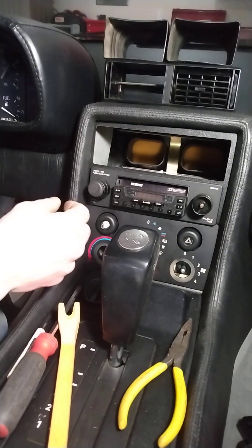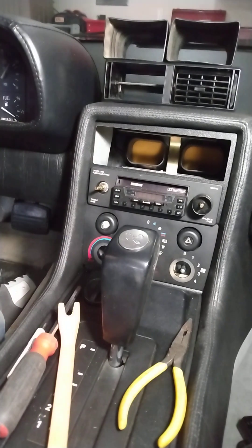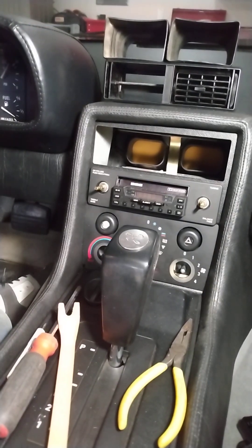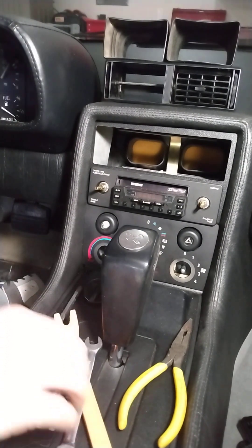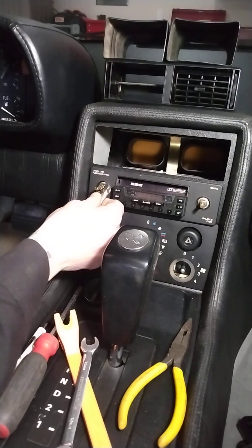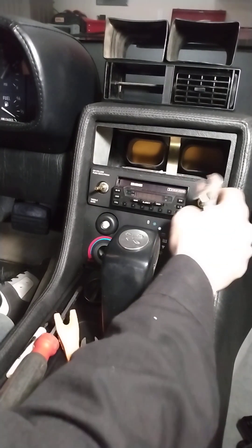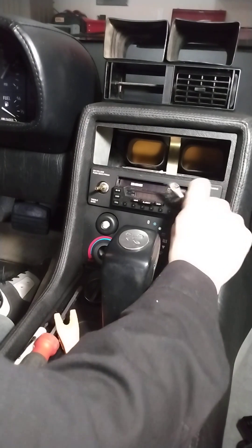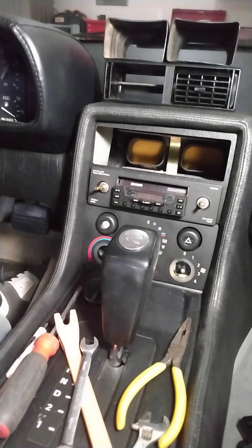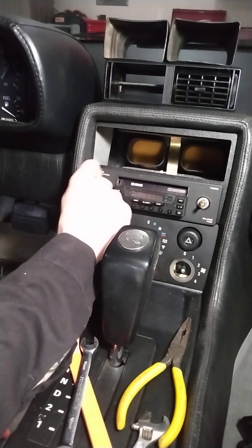Okay, here we're working on the CD player — not removing it, just repositioning it. Pull the dials straight off; there are three pieces here. Over here I already took the top piece off. Now we're going to take these off here — these hold the potentiometers for your volume and your tune. Just twist them and they come off pretty easy. Don't want to lose your piece — let's stick that in the ashtray.